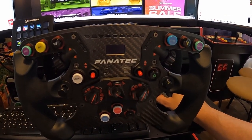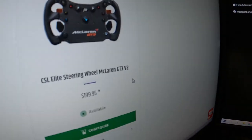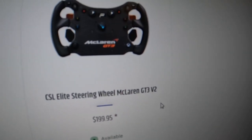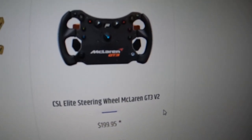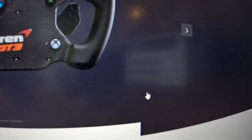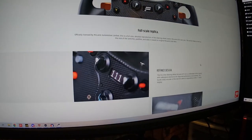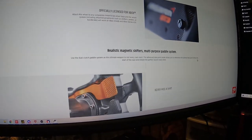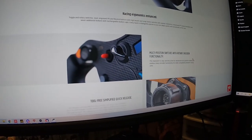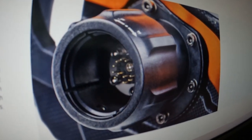Of course there is a cheaper version of this wheel if you want to go a more affordable route, which is the very popular McLaren CSL Elite McLaren version that's $200, but it does not come with a quick release. You're going to get the standard release, which a lot of people will complain is not the best — it's a screw-in release, but it never feels as secure as the quick release.